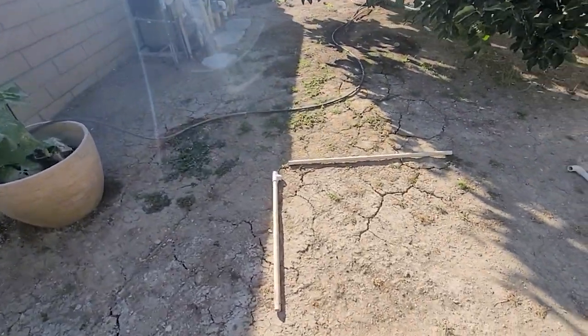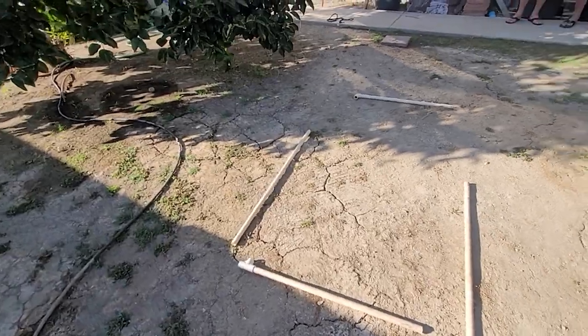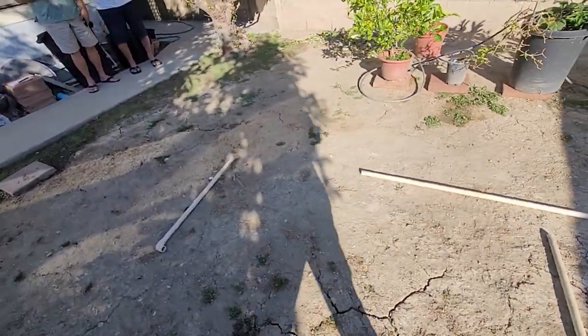I took some dimensions while I was there along with some photos and videos of the existing condition, then went home to sketch up some ideas.